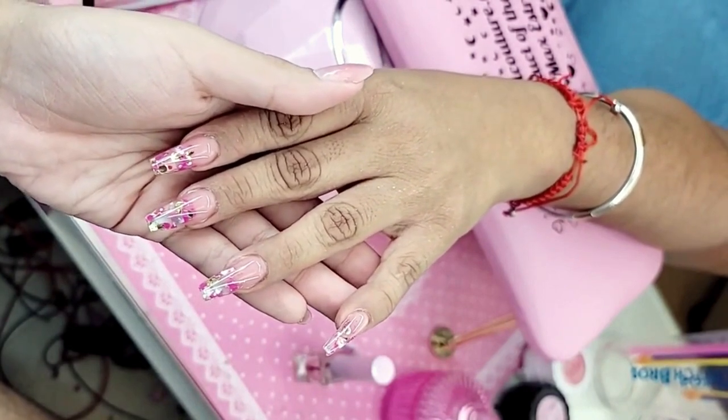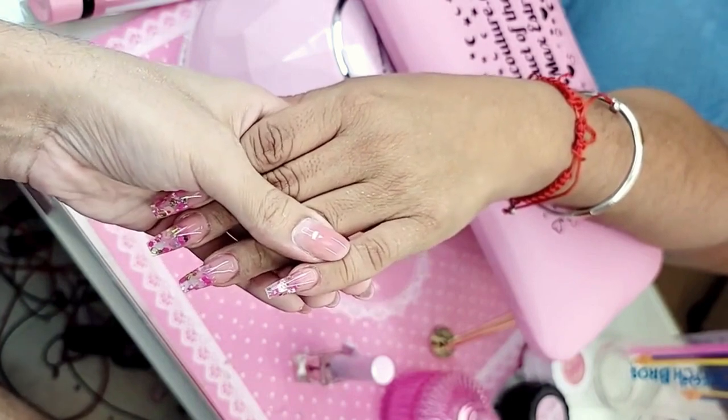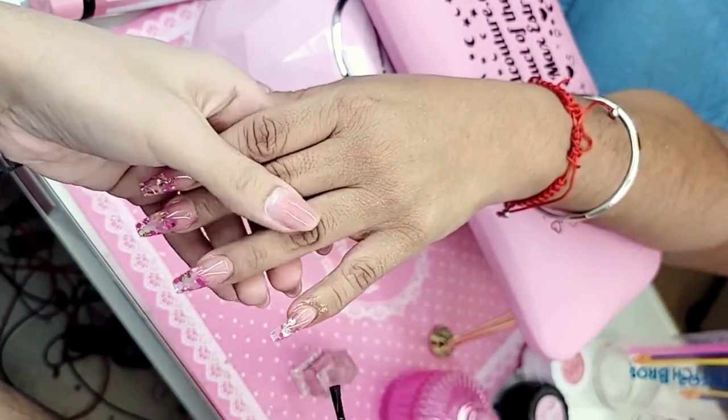Remember — after the hand comes out of the lamp, it's really important to let the nails finish the polymerization process. Wait 10 seconds after the hand comes out before you hit the nail with cuticle oil, because if you put oil on too soon it can cause a dulling effect.